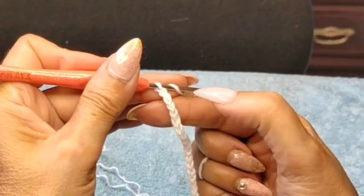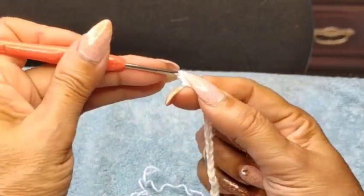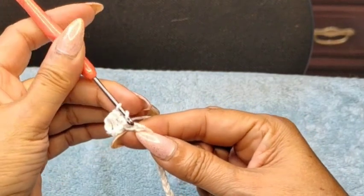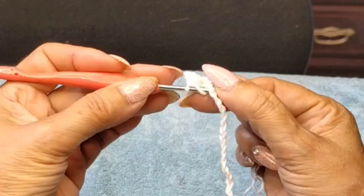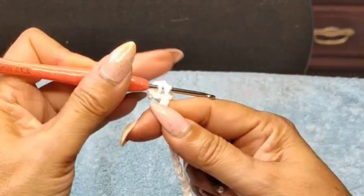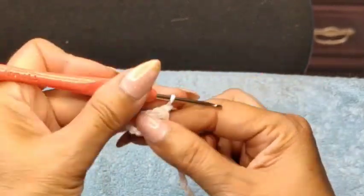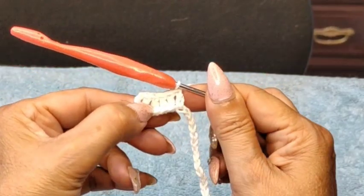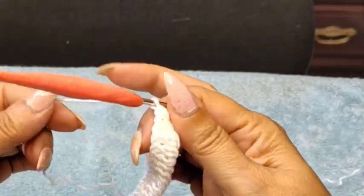Starting from the fifth chain from the hook — count: not the one on the hook, one, two, three, four — on the fifth chain I'll do double crochets, one per space. Make sure you grab both loops or it will curve. You can see we have three strings here; grabbing those two loops together keeps your pattern straight and flat, not curved like a U-shape. Continue one double crochet per stitch to the end — I reached 69 double crochets.